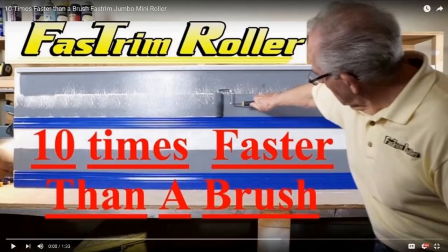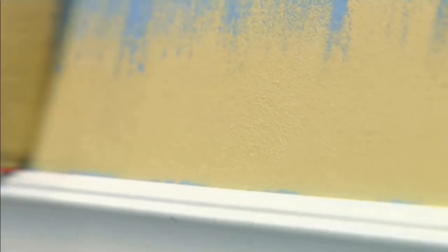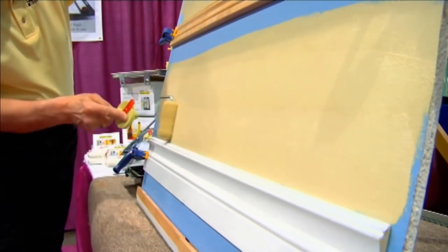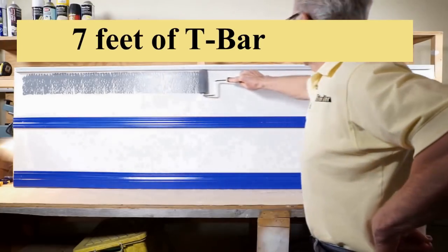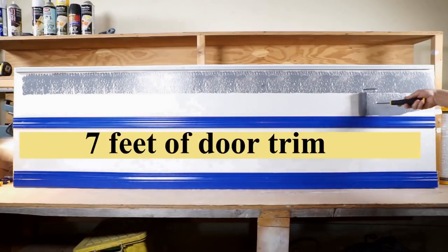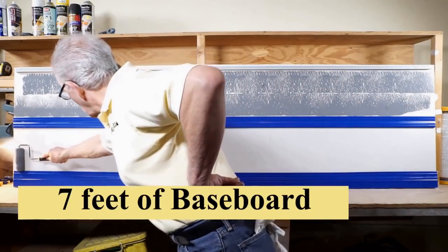Watch as we demonstrate our four and a half inch jumbo roller. You will quickly appreciate the additional speed of our jumbo roller. This video clip on unloading the four and a half inch jumbo roller will show edging next to seven feet of T-bar, seven feet of typical window and door trim, and seven feet of typical baseboard.